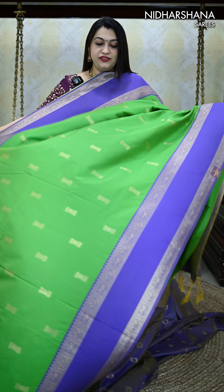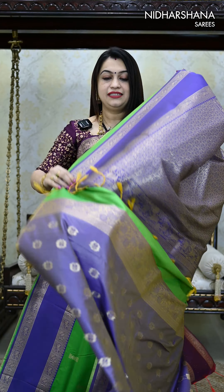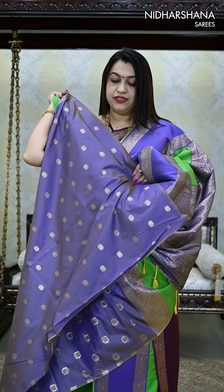Yet another wonderful shade. It's a parrot green with light purple color borders, and that's the pallu, along with the dual shade matching blouse piece for this saree.